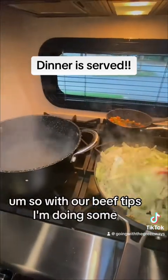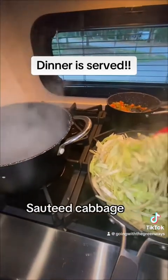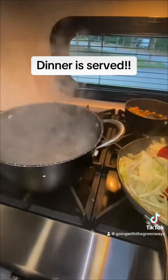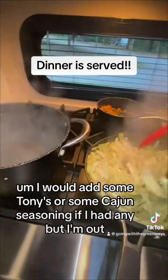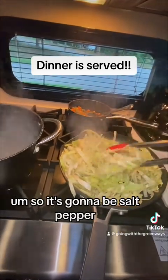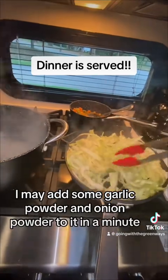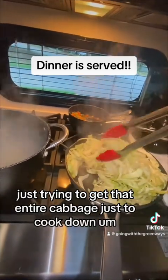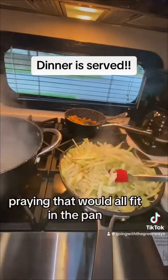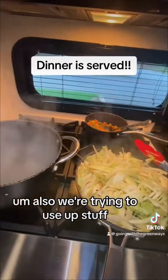With our beef tips I'm doing some fried sautéed cabbage — just olive oil, salt, and pepper. I would add some Tony's or cajun seasoning if I had any but I'm out, so it'll be salt and pepper. I may add some garlic powder and onion powder in a minute, just trying to get the entire cabbage to cook down. Looks like it's fitting in the pan pretty good.